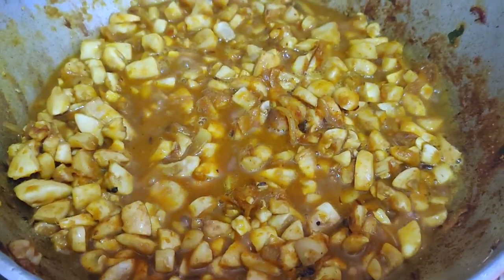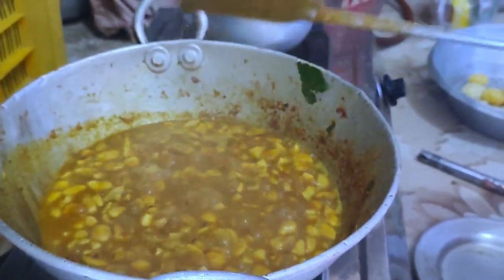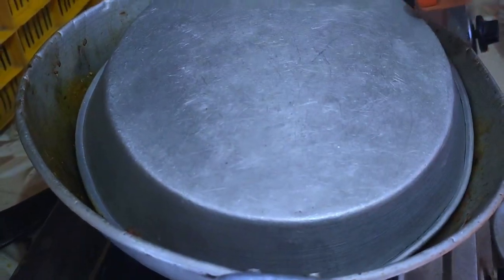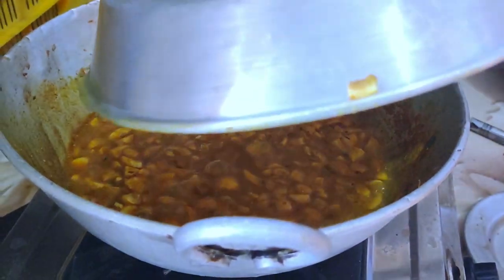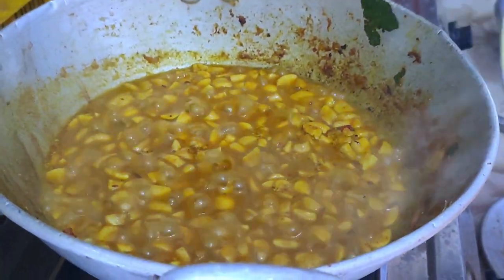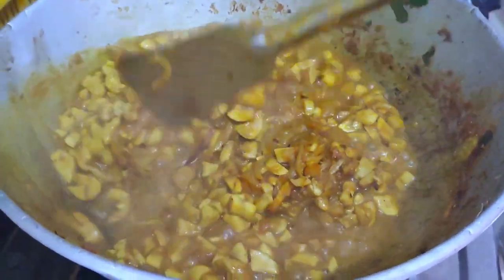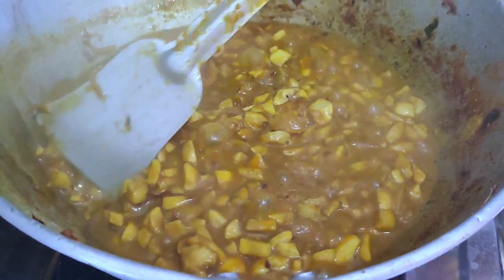When we pour a glass of water, we'll take the glass of water a little later. Now, we have to add a bottle of water. We will pour a glass of water. This time we pour a glass of water.